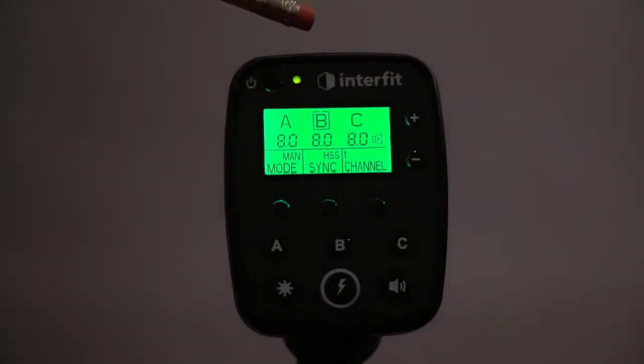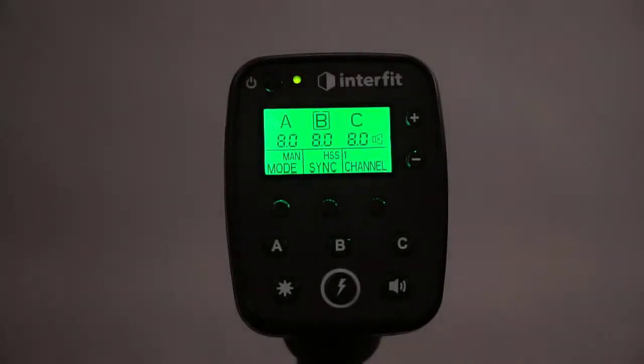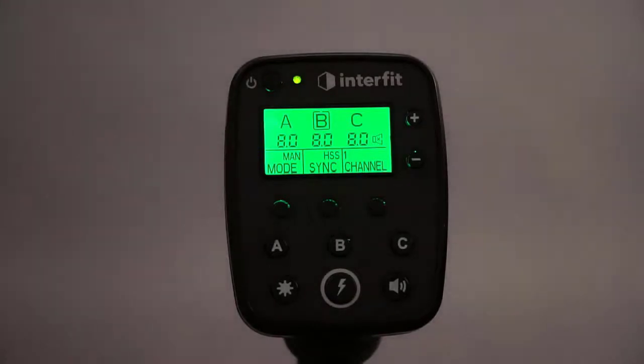It's Roy again. This is a discussion on the wireless remote for the Interfit S1 monolights.